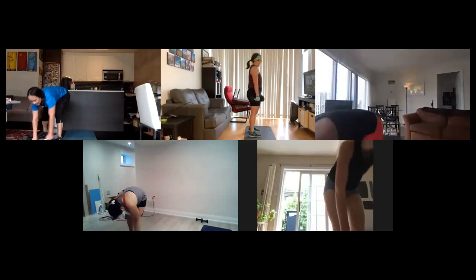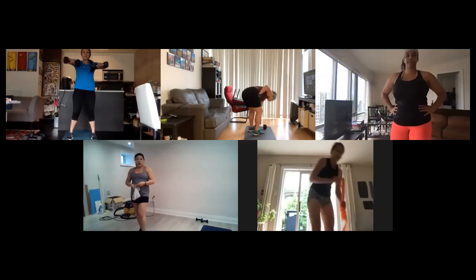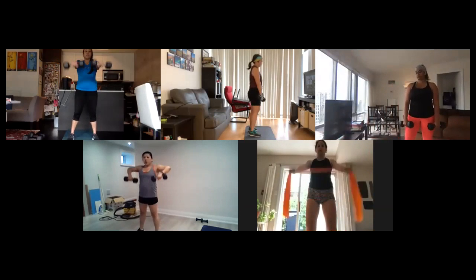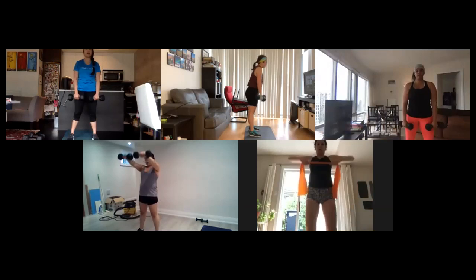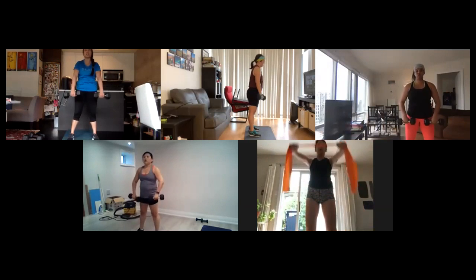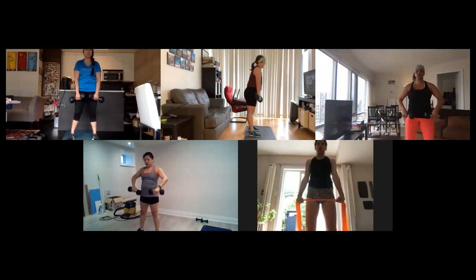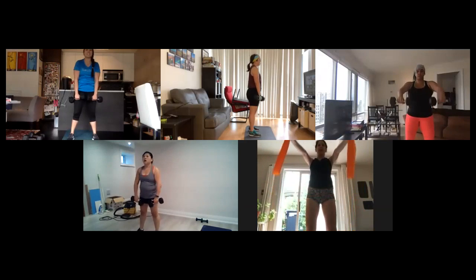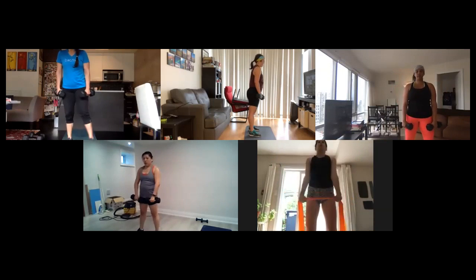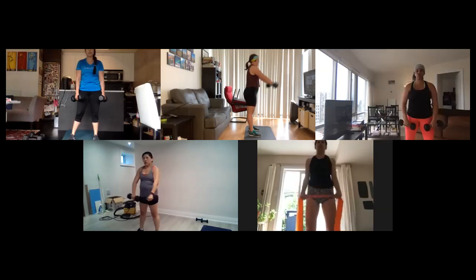Grab onto your lighter set, we're going to do front raise into upright row. So front raise, then upright row. Working your shoulders, keeping those weights right at shoulder height, pulling up. Give yourself some tension. Pull that band out if you're using bands — give it some tension so you can really feel it working. 14 seconds. Good, elbows just coming right to shoulder height. Four seconds, breathe it out.